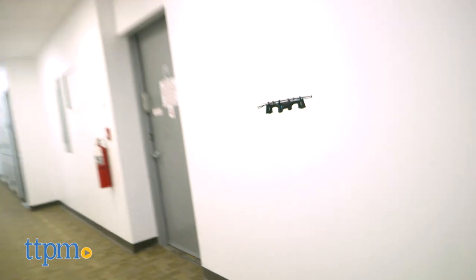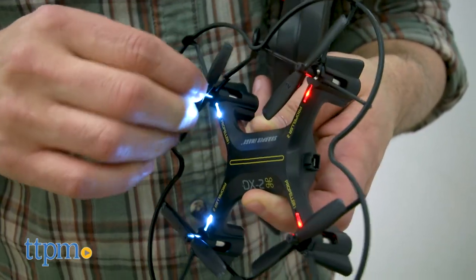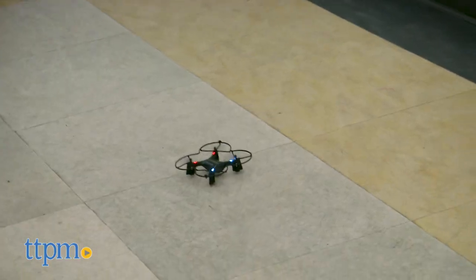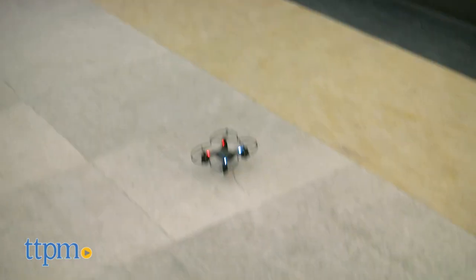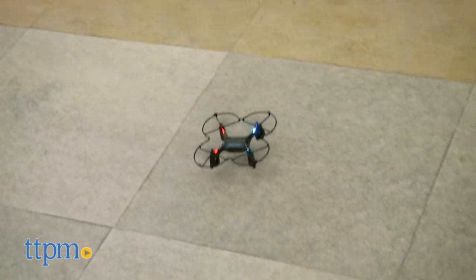Quadcopters usually come with a bit of assembly required and therefore a chance of user error when putting the rotors in — but this was definitely not the case. While I really wanted to enjoy this copter, it was rendered unusable, other than something pretty to look at. And with a manufacturer suggested retail price of close to $100, it really should have the kinks worked out.